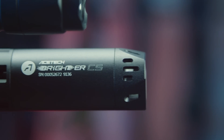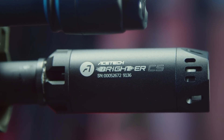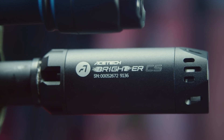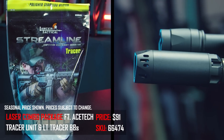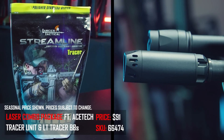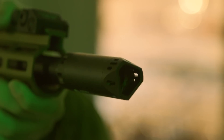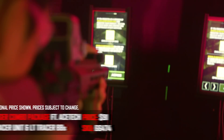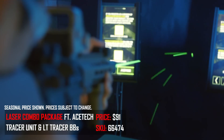The first item on my list is a combo we offer on our website — the tracer combo with the Ace Tech Brighter CS. I chose this tracer because it's the right size for both pistol and rifle use — not too big, not too small. It's a combo, so it comes with a whole bag of tracer BBs ready to go right away. It's a great gift for someone who plays indoors and already has guns — a game-changing upgrade for an affordable price.